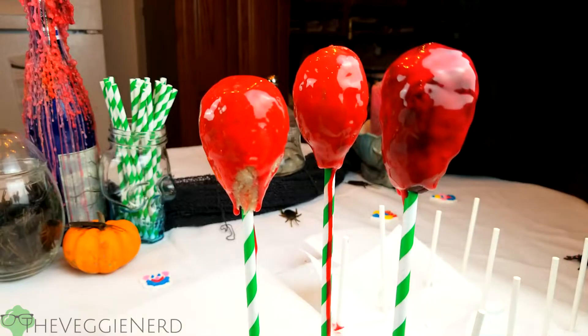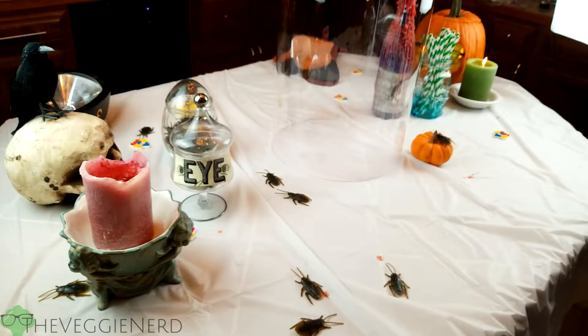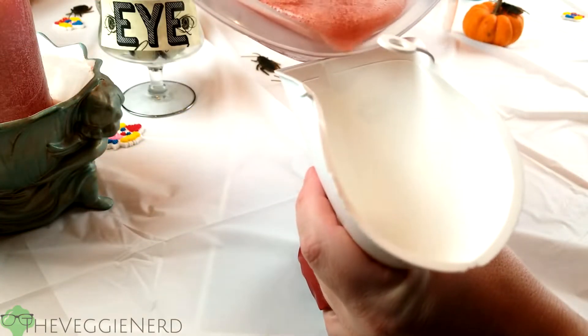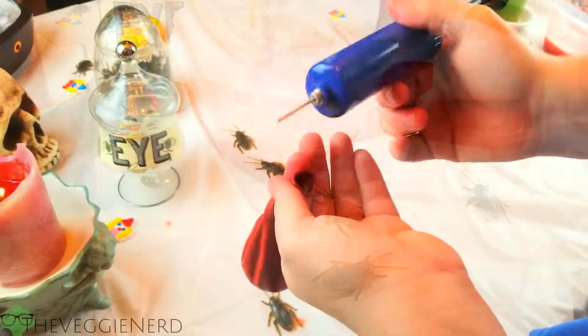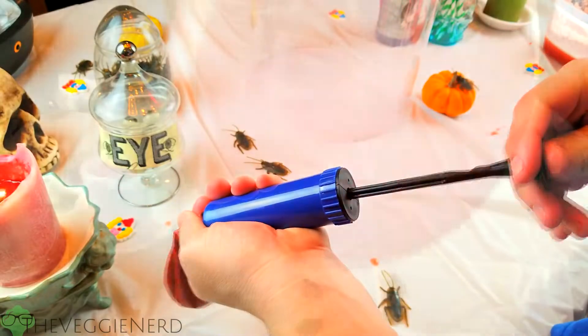It didn't go to waste. We rearranged the table for a new experiment — to sacrifice the failed cake pops. Using a red balloon and a funnel, fill the balloon with the strawberry simple syrup. Inflate the balloon with an air pump. Be warned: using human breath will cause this act to fail.